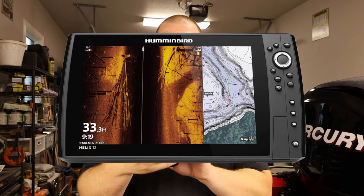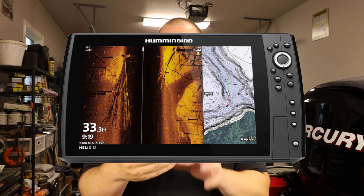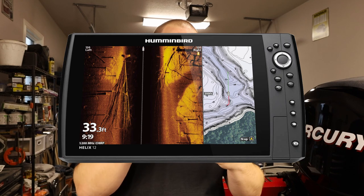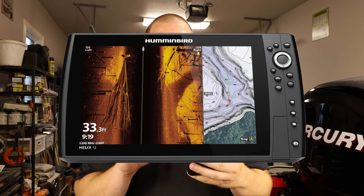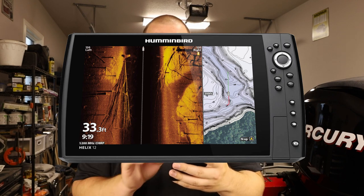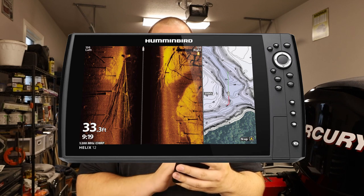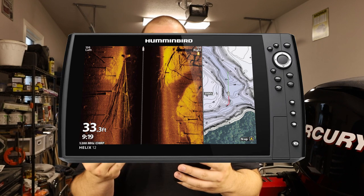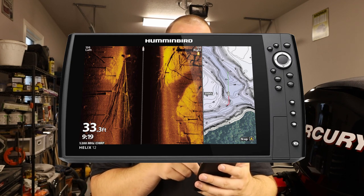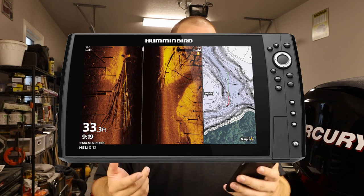Now let's look at the physical layout of the Humminbird Helix 12. The first thing you might notice is that overall it is not as squared-bodied as the Solix. It also has a slightly thicker body, so it doesn't sit as flush when flush mounted. The screen looks really clean as far as installation goes, and it's easy to clean because the corners are recessed into the black border. You can clean the entire screen at ease and keep it free from water spots and splash throughout the day.